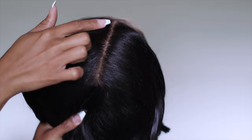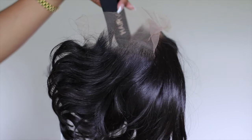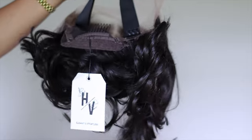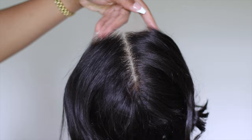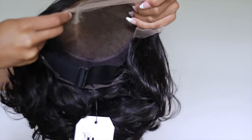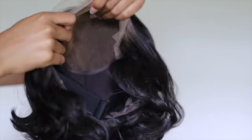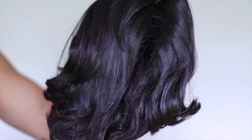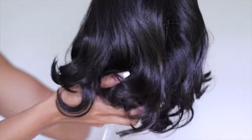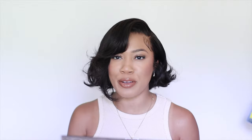Taking the unit out of the packaging, you can see the bob already came pre-styled with a light curl. Units that come pre-styled are typically going to be smushed in the box, and I don't usually have a lot of confidence in companies that try to do that — a lot of times the curls come out limp. But with a bob, the curls are more effortless, so unless you're looking for something super sleek, this is giving the vibes.